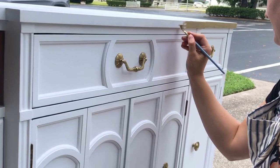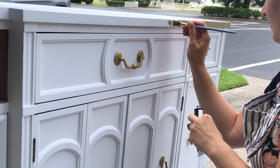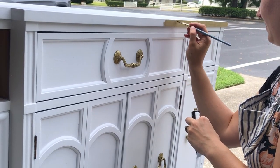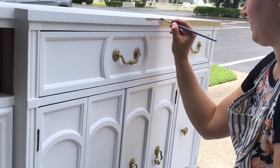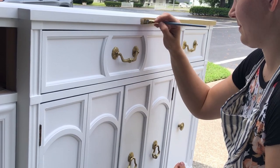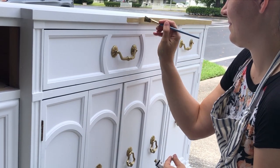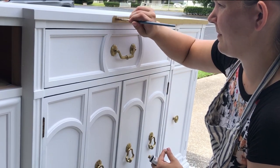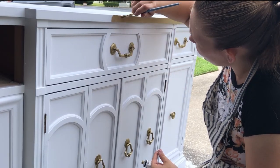Once my piece was all dry and finished, I got out my gold. My original plan was to put a whole bunch of gold all over this and on the arches, but once I got the gold handles put on, I decided it really didn't need that much, and I was just going to do that top stripe. Then I added a little more, and then a little more — you'll just have to see where I ended up.